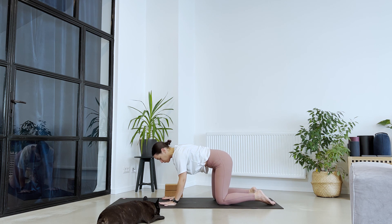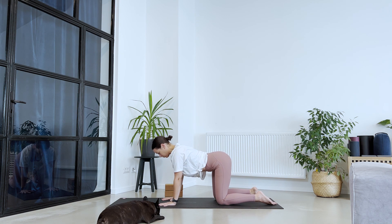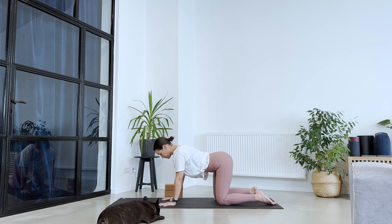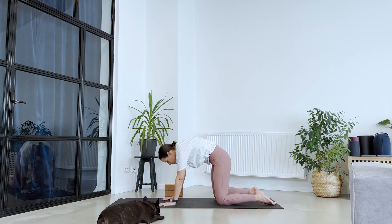Make sure your palms are under your shoulders, knees underneath the hips. Start by lowering your abdomen, open up the chest, breathe in. Exhale, round through the spine, chin into the chest. Good. Breathing in, opening up. Exhaling, rounding through the spine.